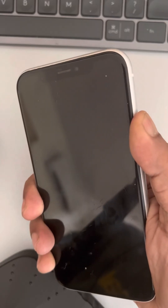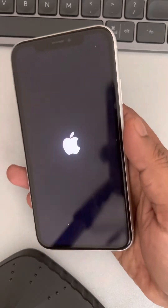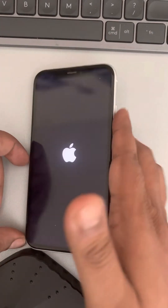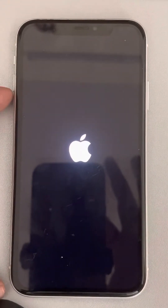Do not release the right side key until the iPhone logo appears on the screen. Wait for about a minute or less. When the Apple iPhone logo appears, release the side button. You have successfully force restarted your iPhone. Now try to open the camera and see if it works.